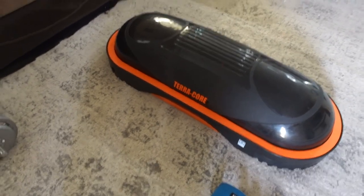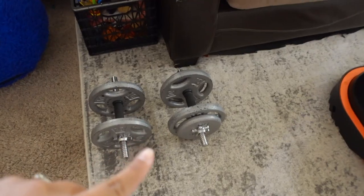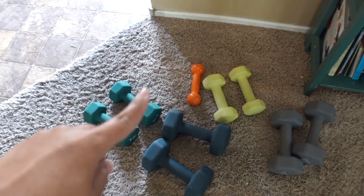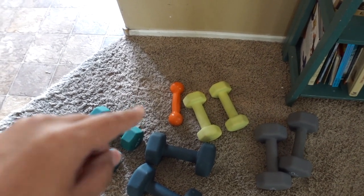This is my gym setup for the day. I have the Terracore, some bands, some weights, a 15-pound kettlebell, and all of my free weights — 15, 12, 6, and 8. That orange one is two pounds, but that's for the boys — they use that one.